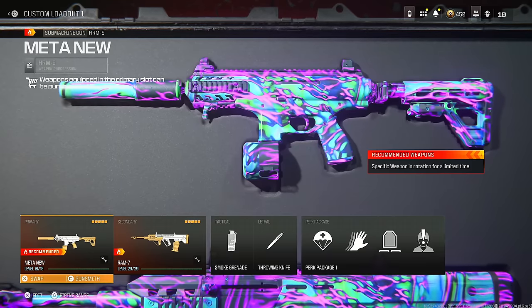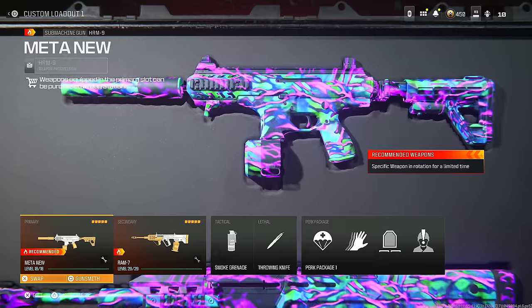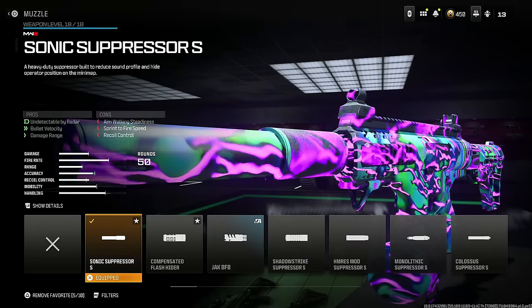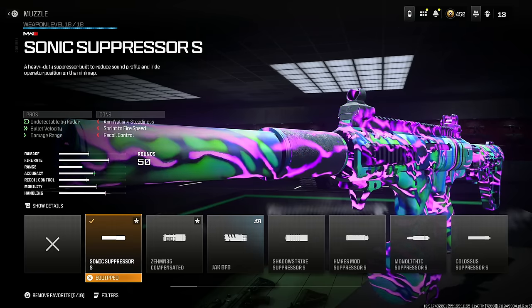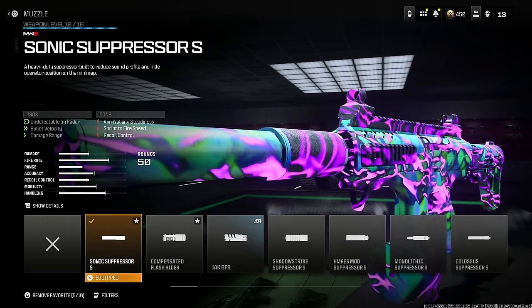I'll give you guys two alternatives: the first one is silenced and the second one is unsilenced. I think you guys are going to like the silenced more honestly. We start out with the Sonic Suppressor S for being undetectable by the radar, bullet velocity, and damage range. You do lose some aim walking steadiness, sprint to fire speed, and recoil control, but this is the best possible choice.